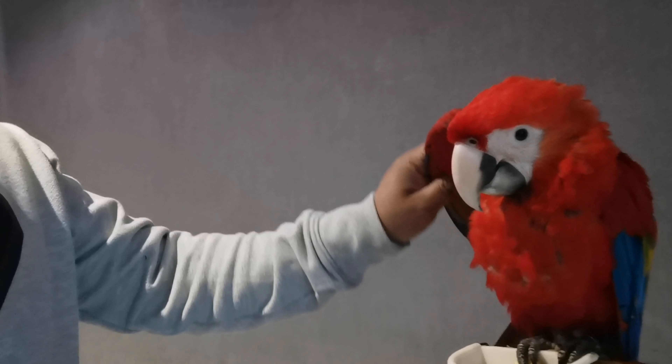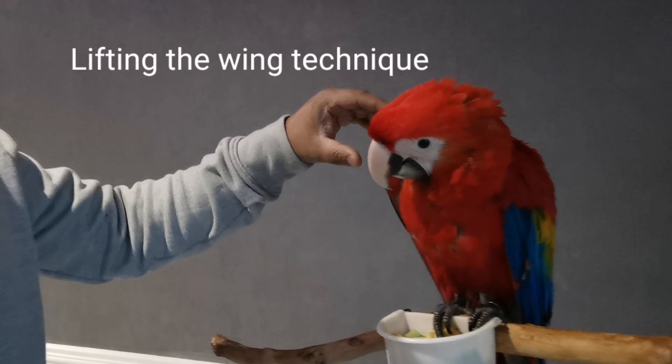Starting by getting your hands into the bird's wing and just lifting them up for a few seconds like that. One, two, three and release.